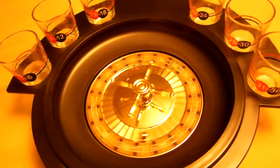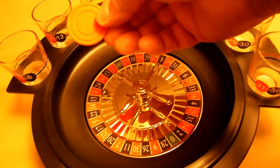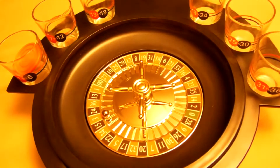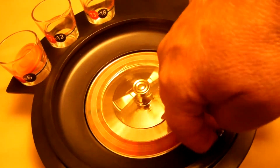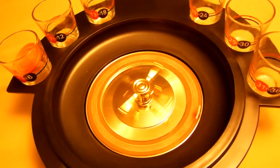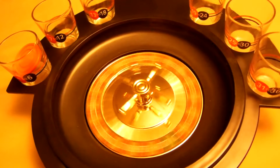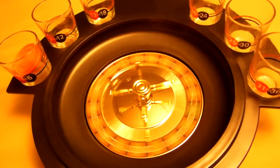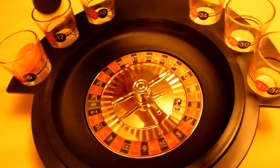Okay, we have red three — that would be a full shot for this guy. Moving right along. We have what looks like a ten in black — okay, there's a half a shot for this guy.